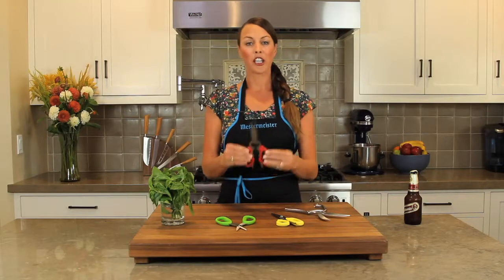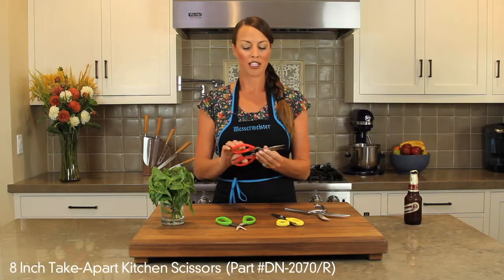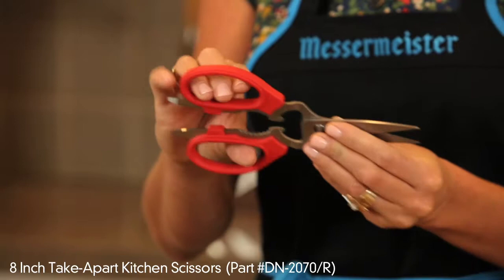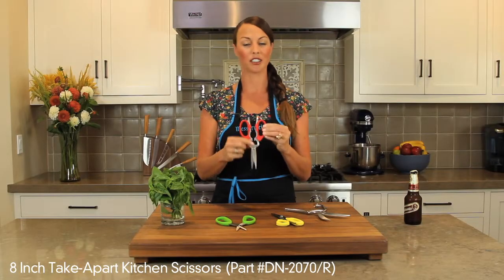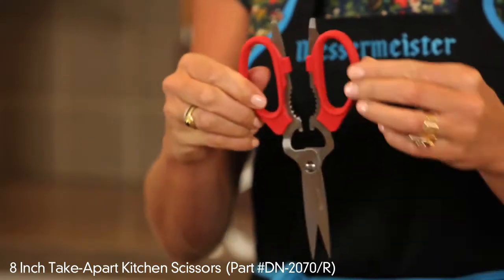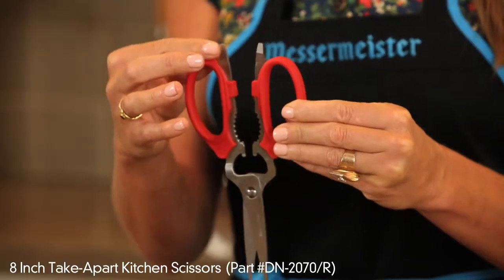Our kitchen shear is very similar to the utility shear, except it does not have an offset angle and it has two larger rounded handles. But it also has the bottle opener, the nutcracker or sticky lid opener, and the ice pick slash screwdriver.